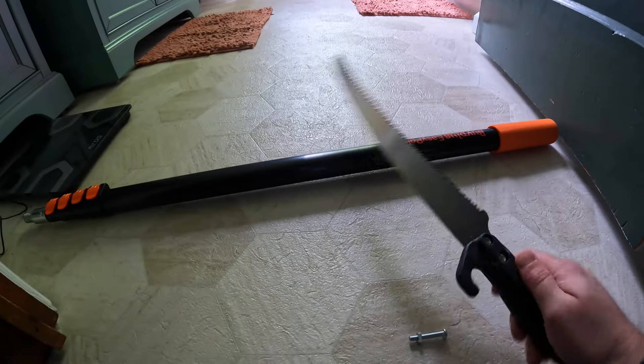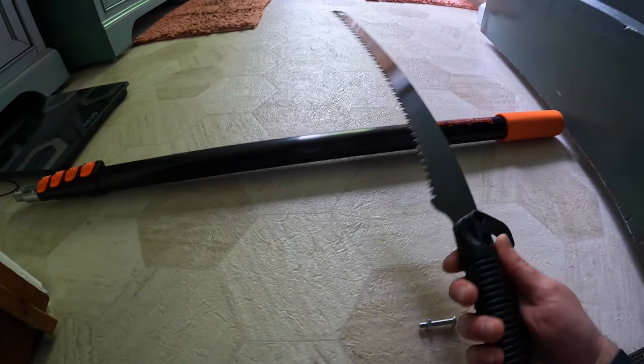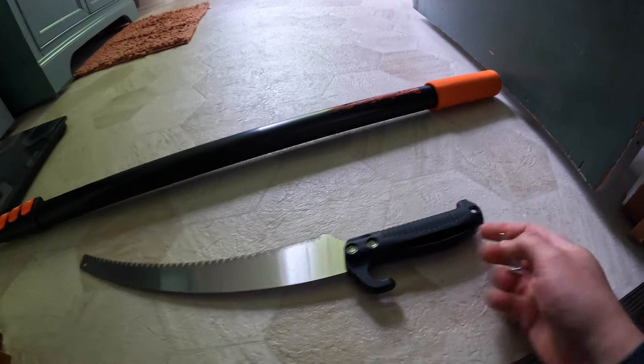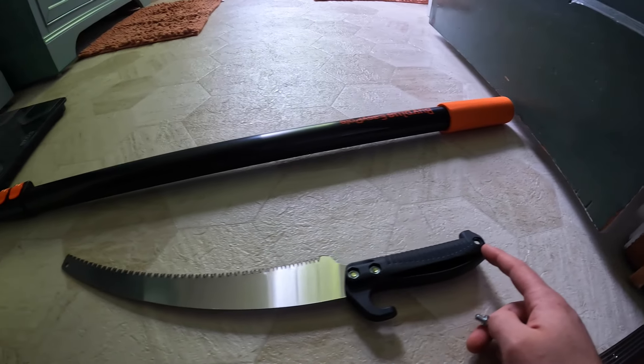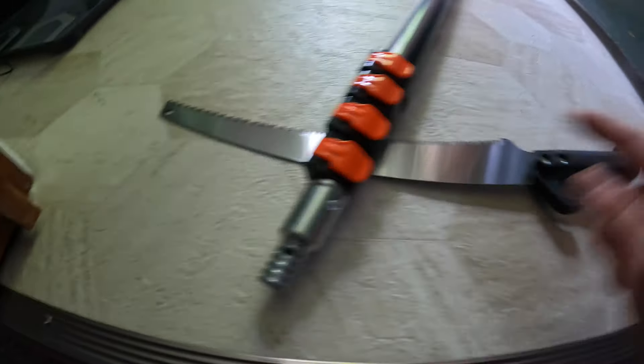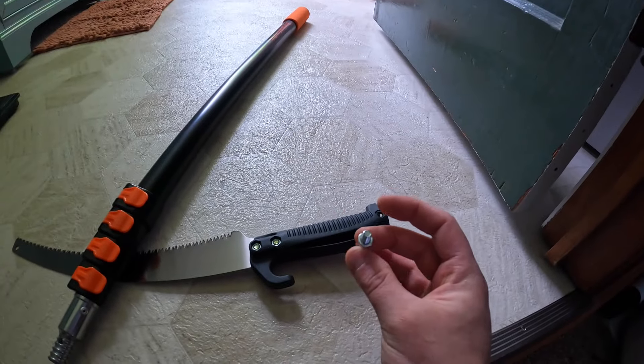You also get the blade, which is extremely sharp, so you're going to need a screwdriver. All you do is put this bolt right in through here once you have it on the actual pole. On top of the pole there's a little hole right here — you just put this through there, make it tight, and you're good to go.